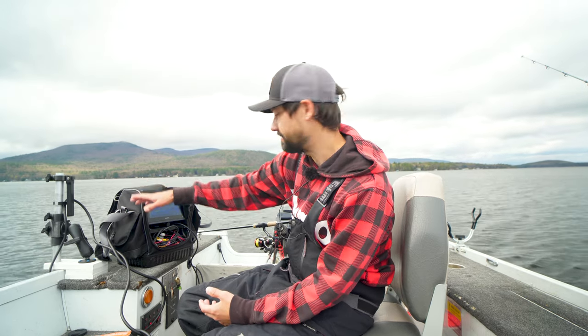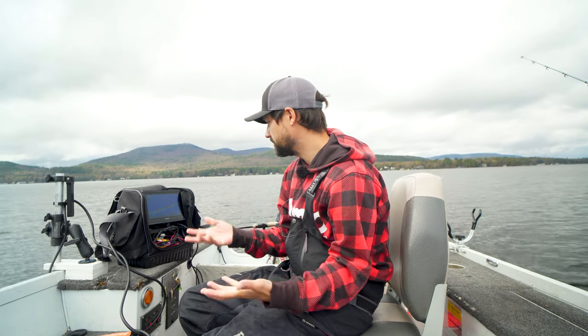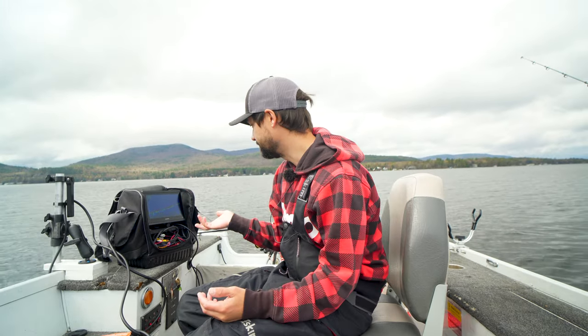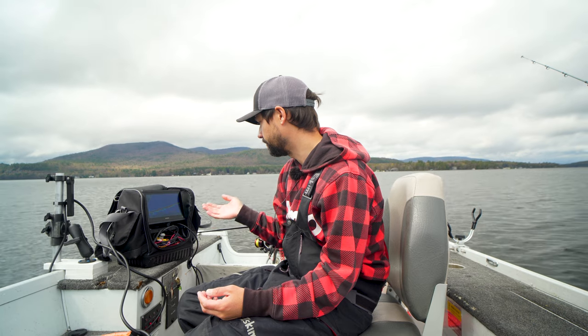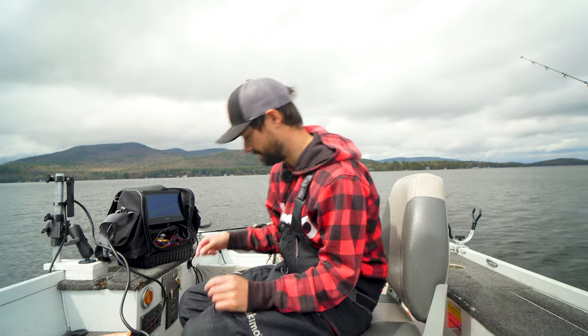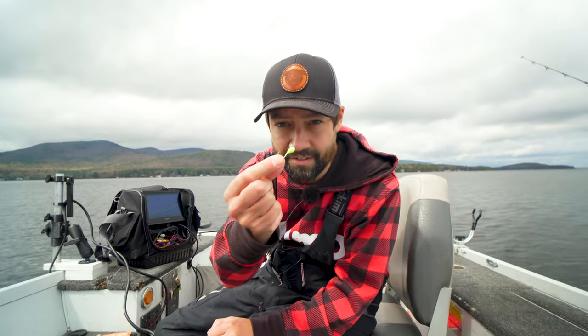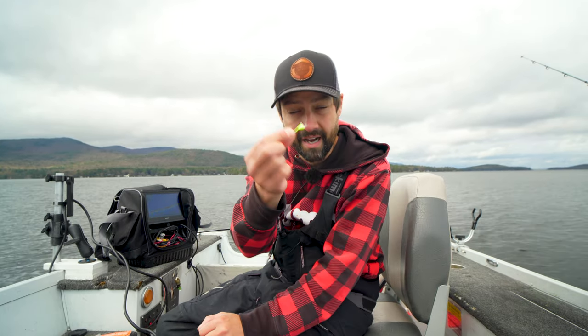This is the Garmin LiveScope Plus, the LVS 34. They do make an XR version with extended range. This one's supposed to see 200 feet — right now I'm seeing 130 feet around me and 55 feet down, and I'm jigging for lake trout. I start to lose this jig at 120 feet with spot lock — vertical jigging with a tiny seven millimeter tungsten crappy jig. It is absolutely fantastic. Rarely do I fish for lake trout over 100 feet unless I'm on a bigger lake, and then I'll switch over to 2D if I have to.